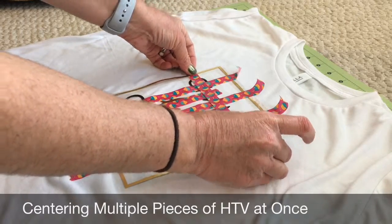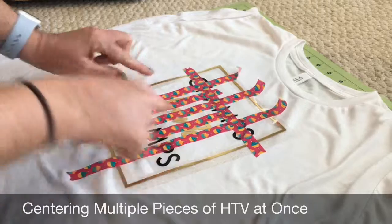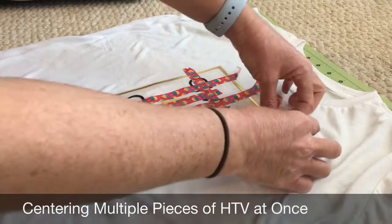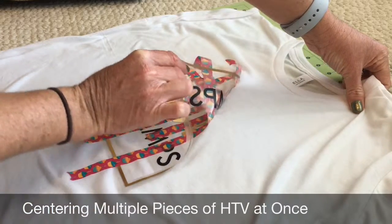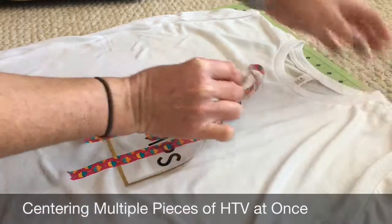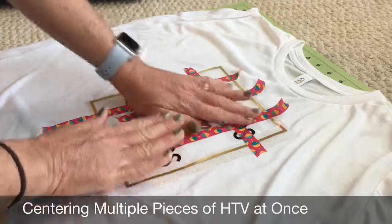You tape across here, and I would do one across every single layer so that you can lift everything up at once. Then you can work it to recenter it on your piece.